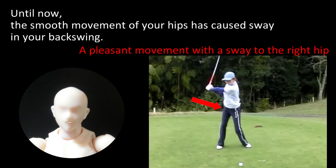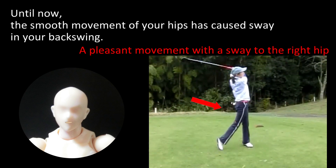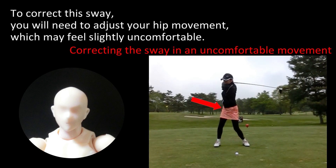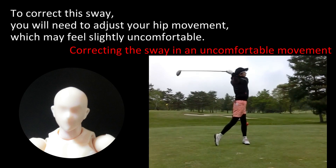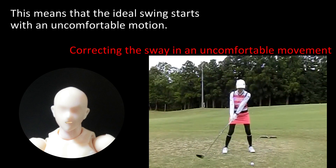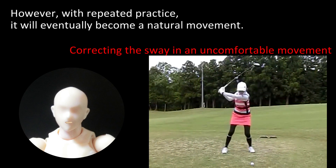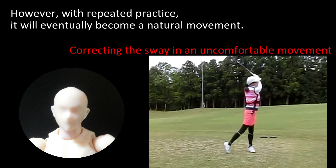Until now, the smooth movement of your hips has caused sway in your back swing. To correct this sway, you will need to adjust your hip movement, which may feel slightly uncomfortable. This means that the ideal swing starts with an uncomfortable motion.